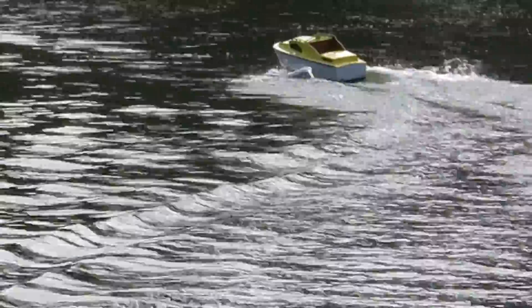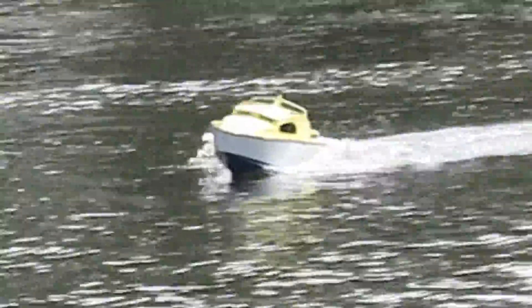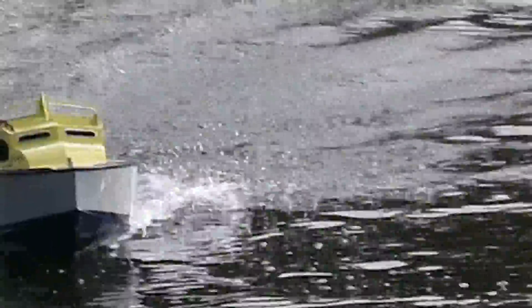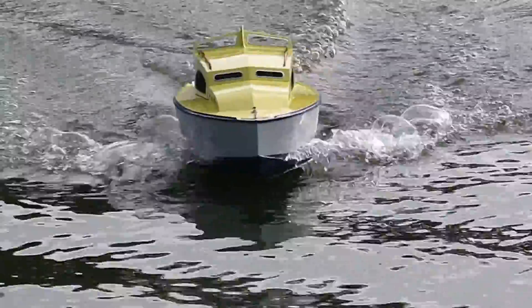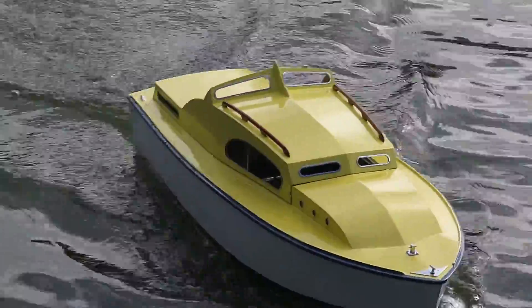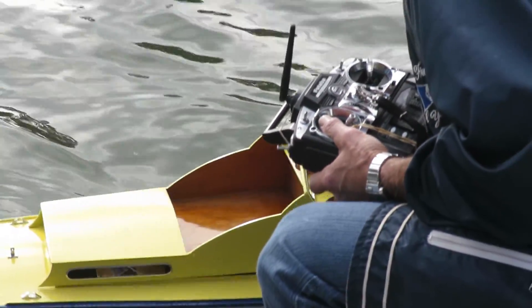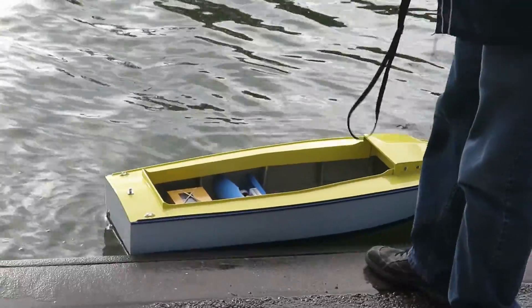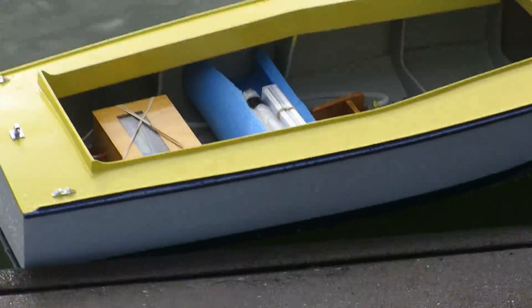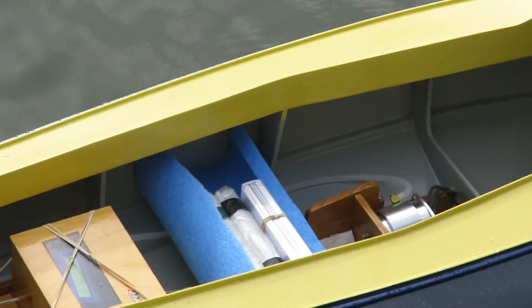This boat was purchased in bad condition on eBay last June and it's been completely refurbished. We'll take a look at the inside here. You can see this is painted in Volkswagen colors of sunflower yellow and sea blue, and if you come closer you can see how the boat is set up.